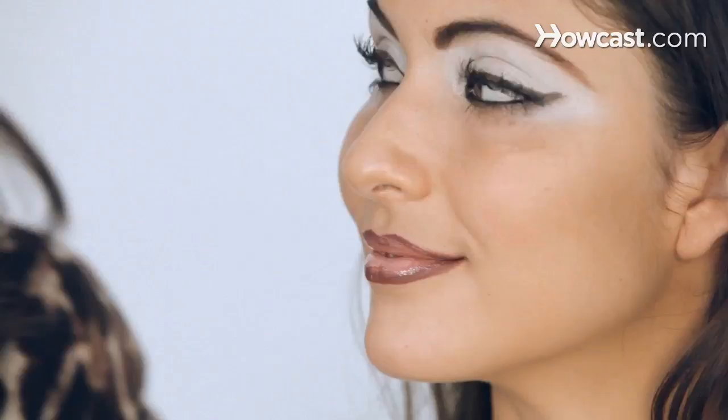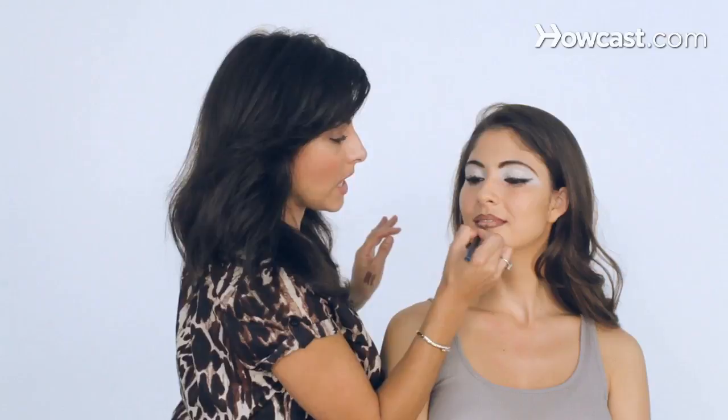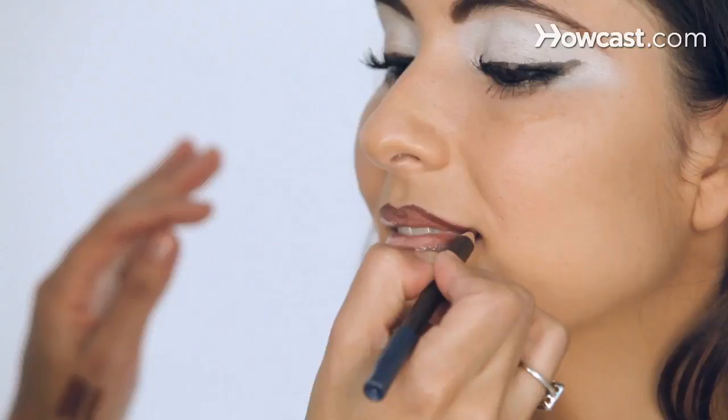Do not blend your lips together — because you're not going to have the right effect. I'm going to go back to my chocolate brown lip liner. I kept the baby pale color in the middle, and I really want to emphasize the line for the Chola.